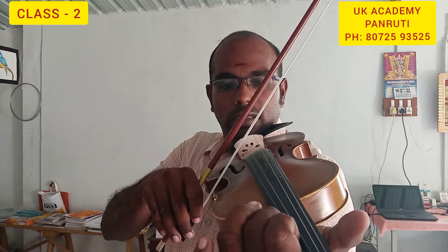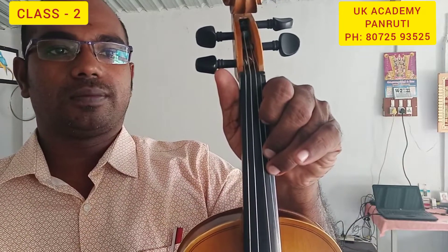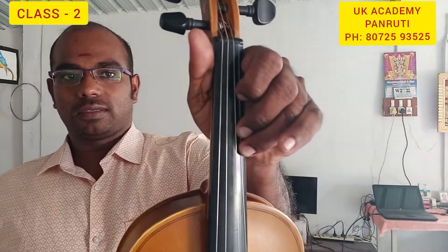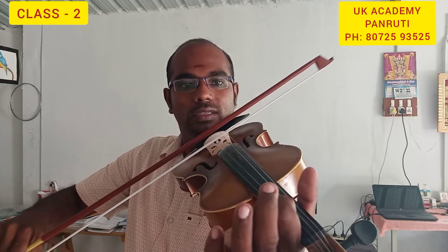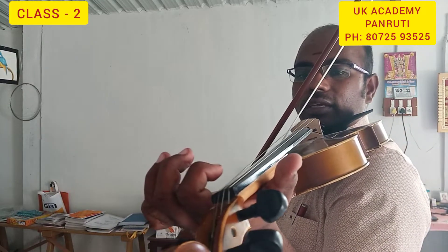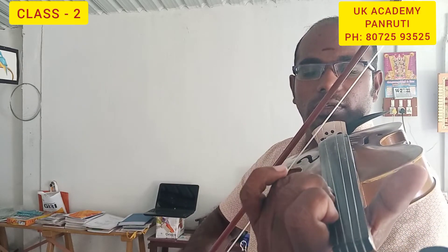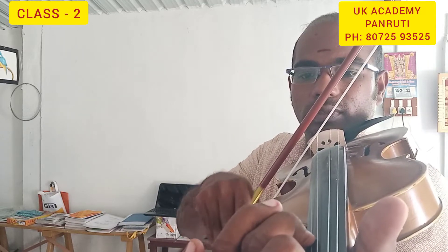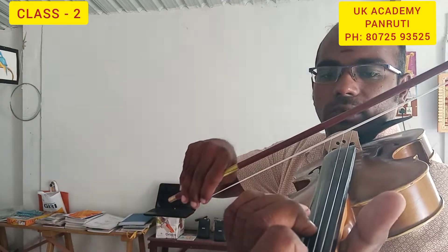Then continuing: A, B, C sharp, D. So if you practice the second string and the last string together you can practice. Once again I can play it: D, E, F sharp, G, A, A open string, B, C sharp, D. Then reverse: D, C sharp, B, A, G, F sharp, E, D.